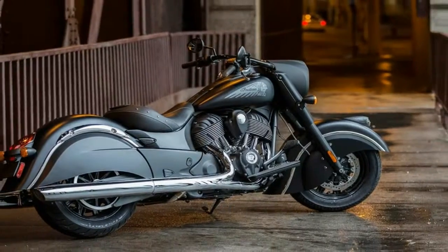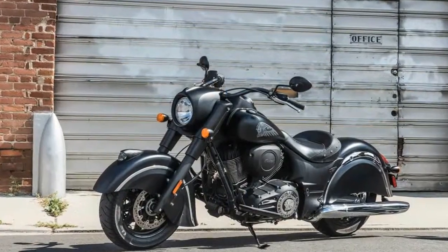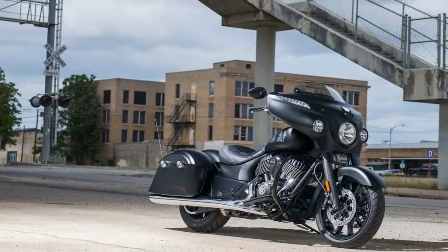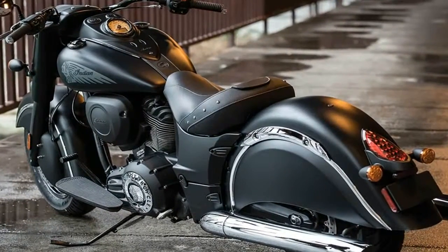MSRP for 2018 falls in at $21,499 for the Chieftain and $23,999 for the Chieftain Dark Horse. Available this year only in steel grey for the Chieftain and thunder black smoke for the Dark Horse.